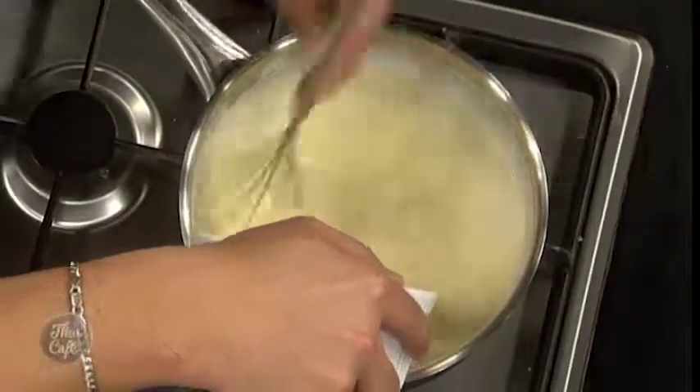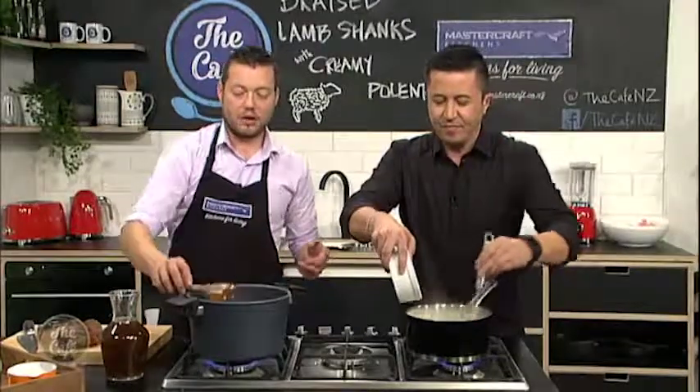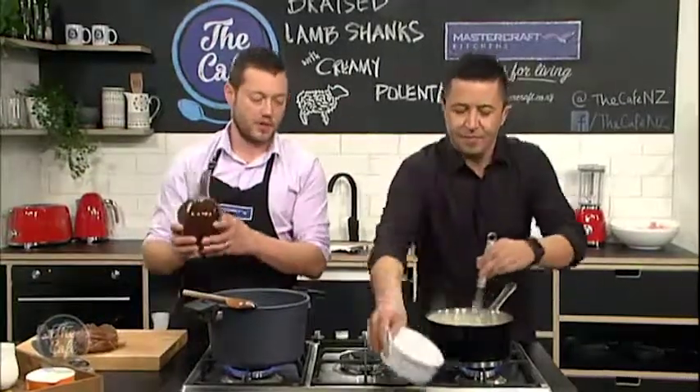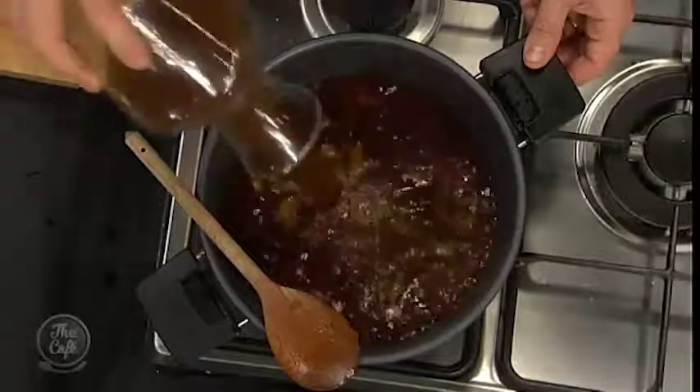The important thing with the wine now in this pot is we'll bring it up to the boil, just starting to burn all that alcohol off but getting all that flavour of the wine. Then once it's boiling we're going to put some stock in — we've got some beef stock here. The smell is incredible.